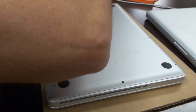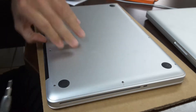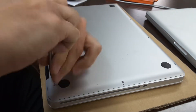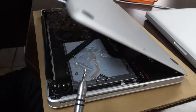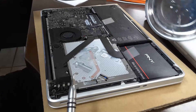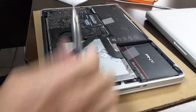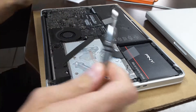I think this is a 2012 model, so the screws are just your small Phillips. It's always good to buy one of these — it's a magnetic tray, it's like three bucks.